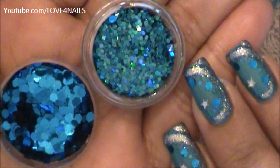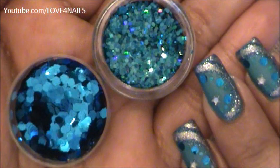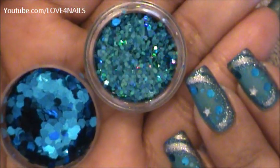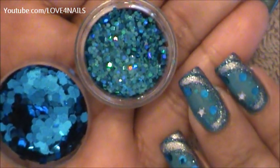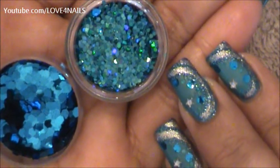Now I'm going to be applying two sizes of glitters in the same color. One is a little bit lighter than the other one. The big ones are octagon shapes and the smaller ones are just a little bit bigger size of glitters, and I'm going to be applying those alongside the silver and the blue glitter area.